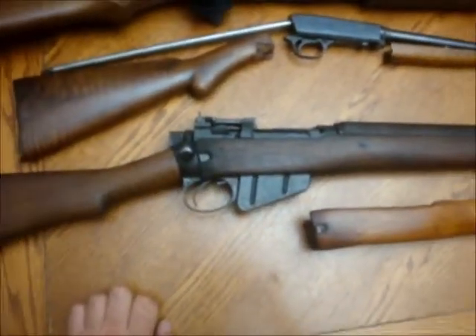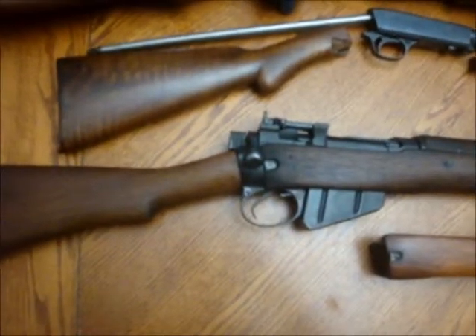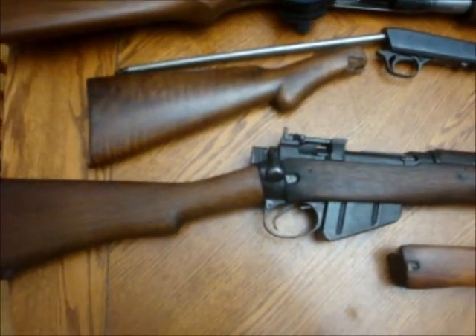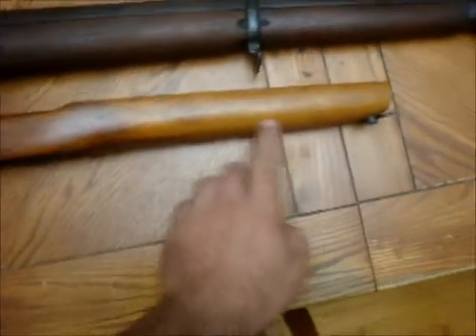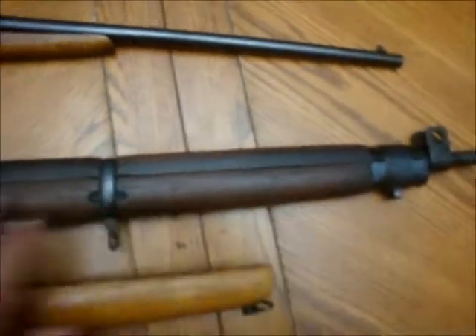I've always wanted a Lee Enfield Number 4, and I finally found a good one at a good price. The problem was it was sporterized, as you can tell from the stock here. So I took a bit of time, found a few pieces, and brought it back to basically the original.